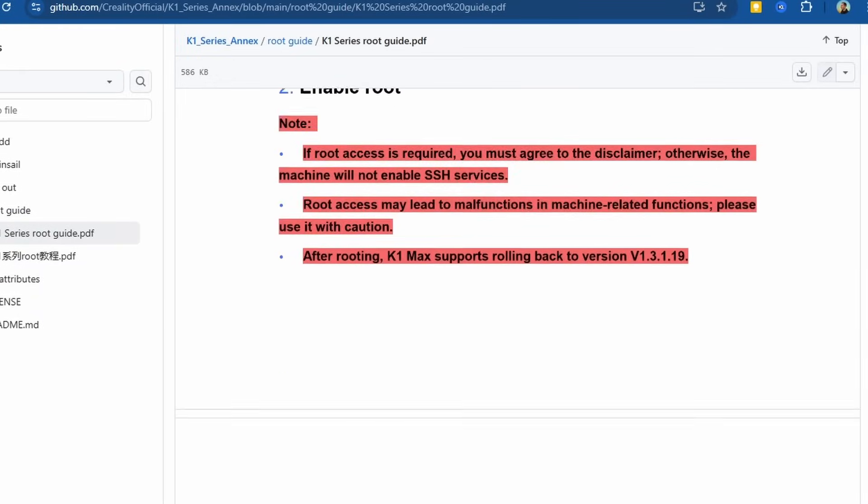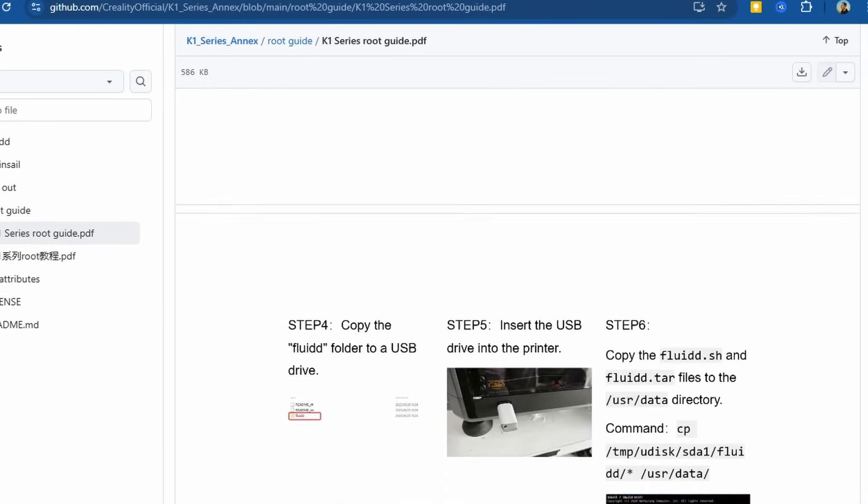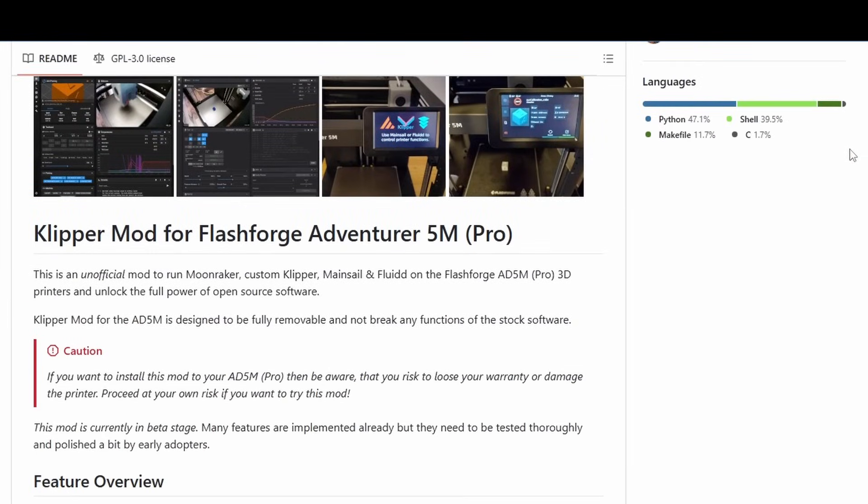If you're new to 3D printing, this may be of no consequence to you, but it is important to a lot of people. So much so that when Creality tried to lock down their Klipper firmware, the community pressured them into allowing full access to it for those who wanted it. There's now a community-created Klipper mod for the Flashforge printers that the manufacturer tried to lock down, which proved that this is something that people want.